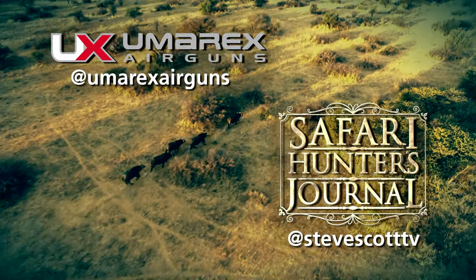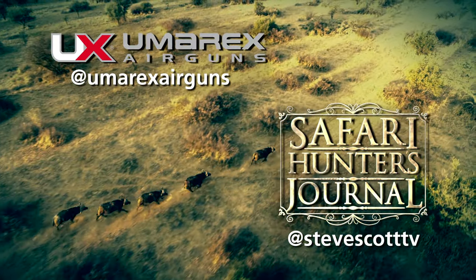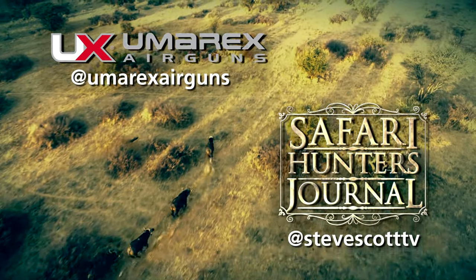To stay up to date on the latest outdoor and Second Amendment news, and to take part in our social media contest giveaways, follow us at UmarexAirGuns and at SteveScottTV.